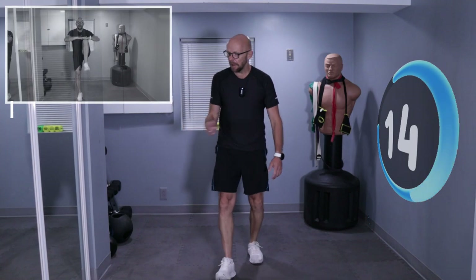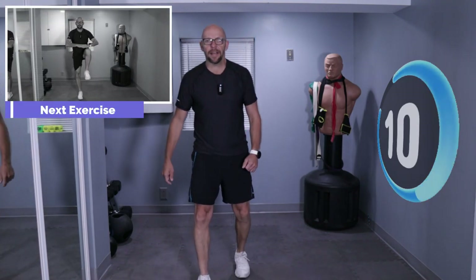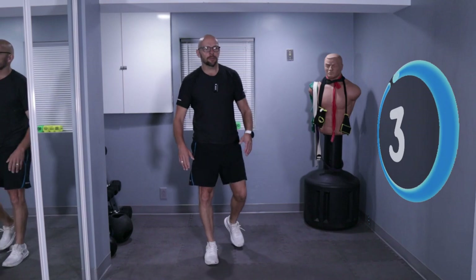If you want to grab water, grab water. If you need to towel off, towel off. You do not sit down during those 20 seconds. Now we get high knees — you kick as high as you can. High knees, not high kicks. If I did a high kick, I'd pull my hamstring.